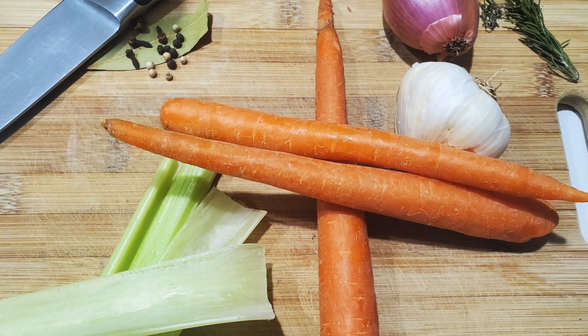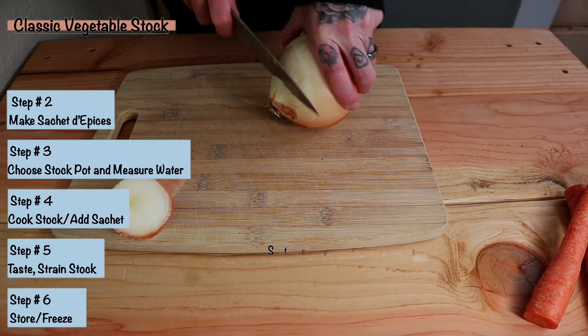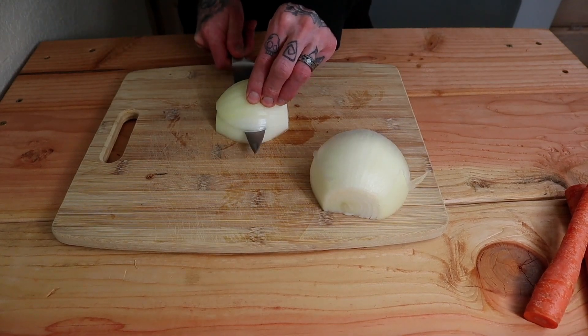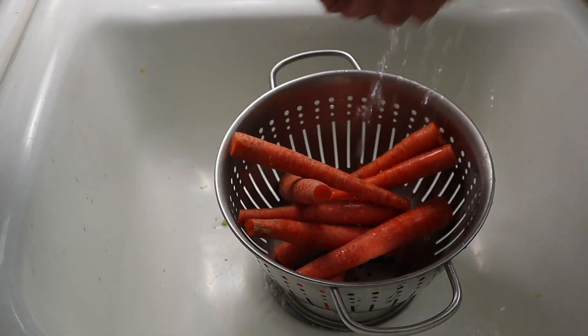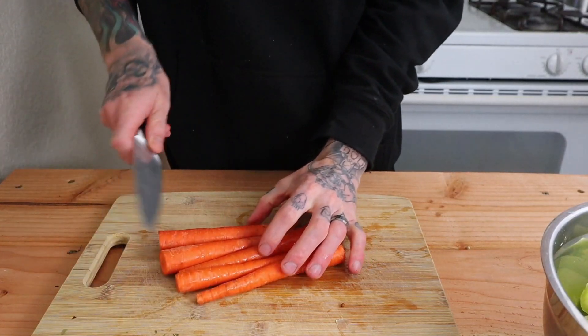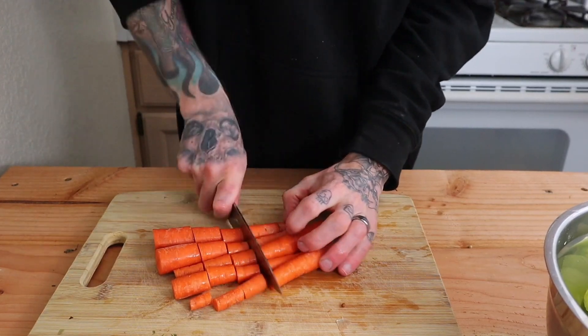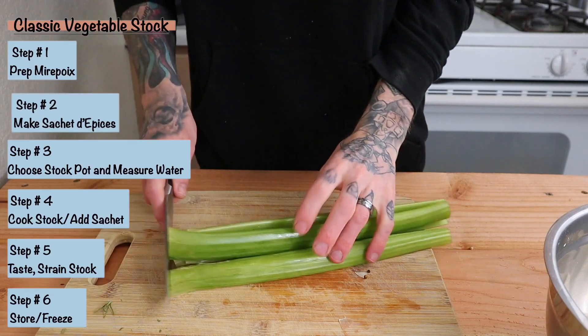Super easy to nail down, just getting proportions right. The mirepoix is two parts onion, one part celery, one part carrot. I'm going to start off with one pound of yellow sweet onions — get rid of that root end and outer paper layer and give them a rough chop. Wash the carrots off, line them up, and give them a chop. I don't even worry about peeling those, it's optional. Eight ounces of carrots and eight ounces of celery — wash it, give it a chop. You don't have to be super precise with the cuts, just make sure they're somewhat uniform in size.